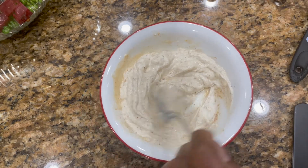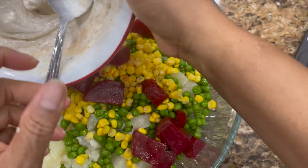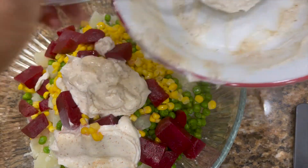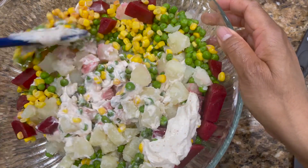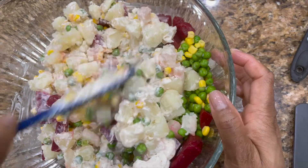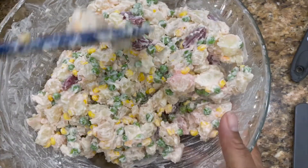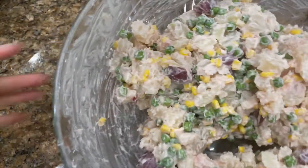All right, and once we have that well mixed, we're going to add it to our vegetables and go ahead and mix it all together, trying not to break up our potatoes — we still want to keep that texture. Now that we're done mixing, you can put as much salt as you like to taste, and we're going to transfer to our serving bowl.